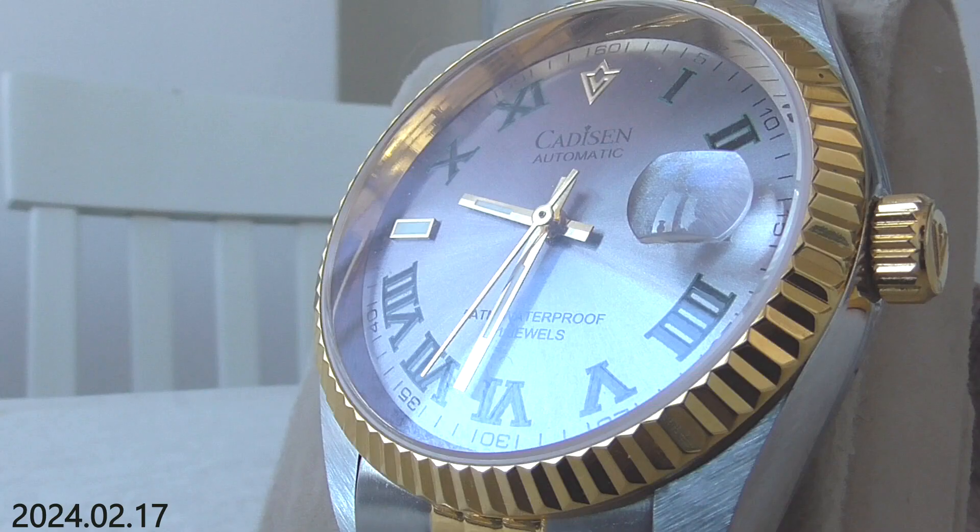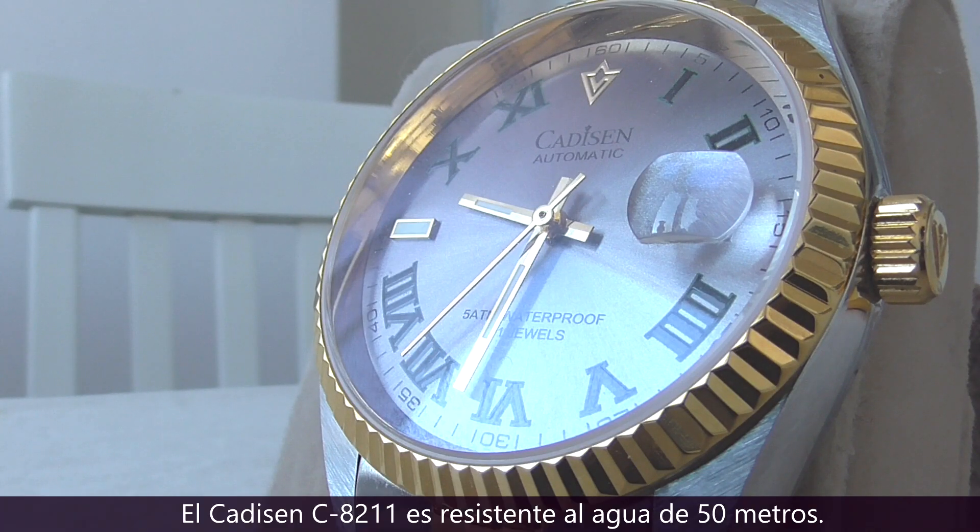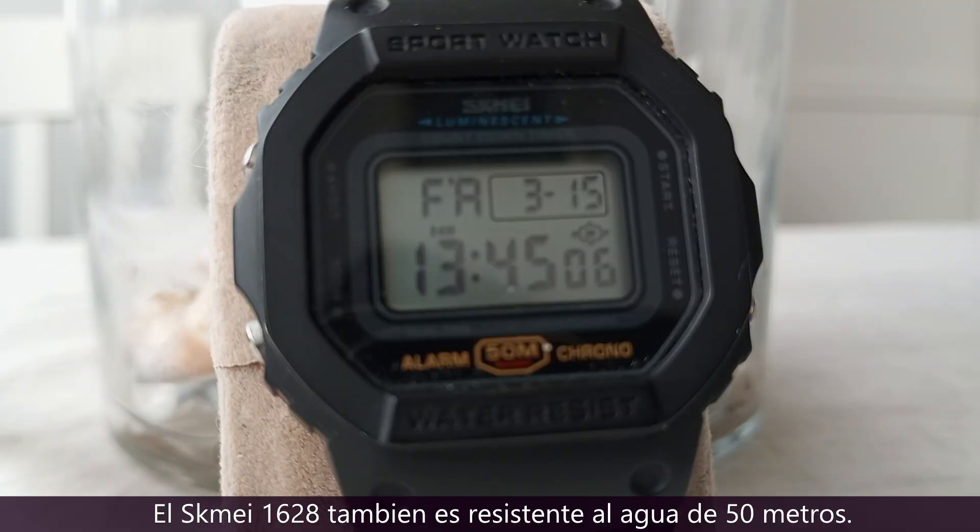At 50 meters, the Cadison C821 Woven is 50 meters water resistant, and the Skimai 1628 is 50 meters water resistant as well.